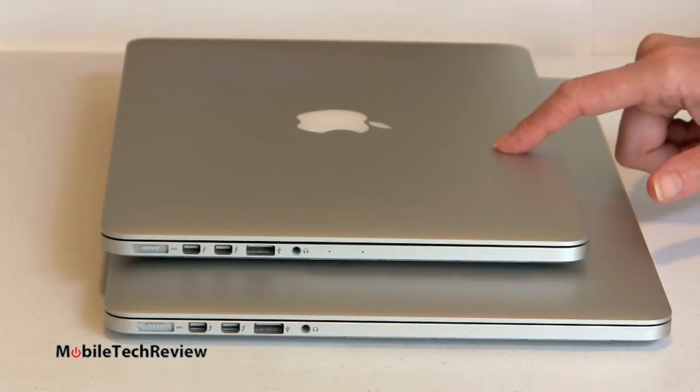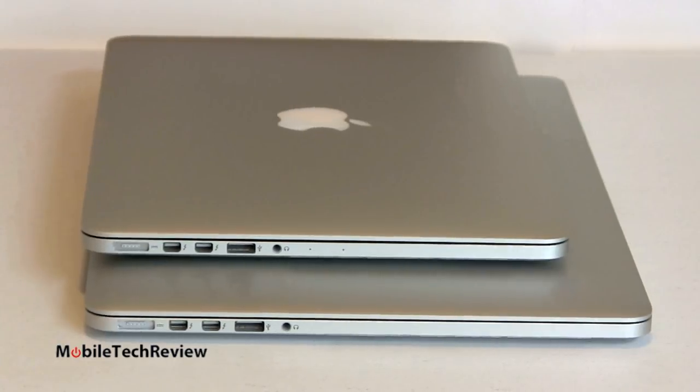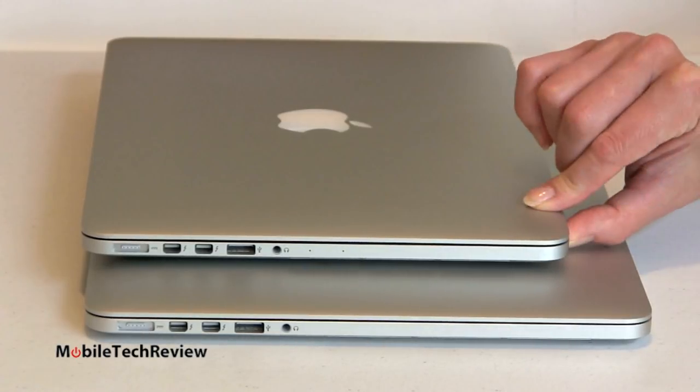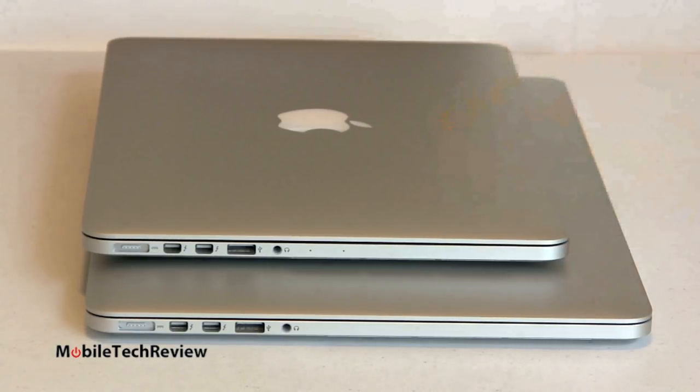What the 13-inch Retina is going after isn't just somebody who wants a higher-end MacBook Pro in the 13-inch size. This is for those of you who have a 13-inch MacBook Air and have been using it thanks to its great portability, but have really wanted and needed more horsepower. For a little over half a pound more and just a bit more thickness, you get a machine with the full Core i5 or Core i7 dual-core CPU, and considerably faster than the MacBook Air.